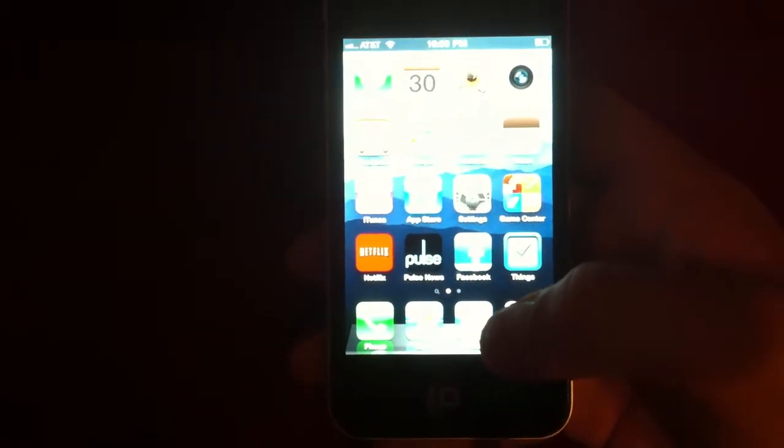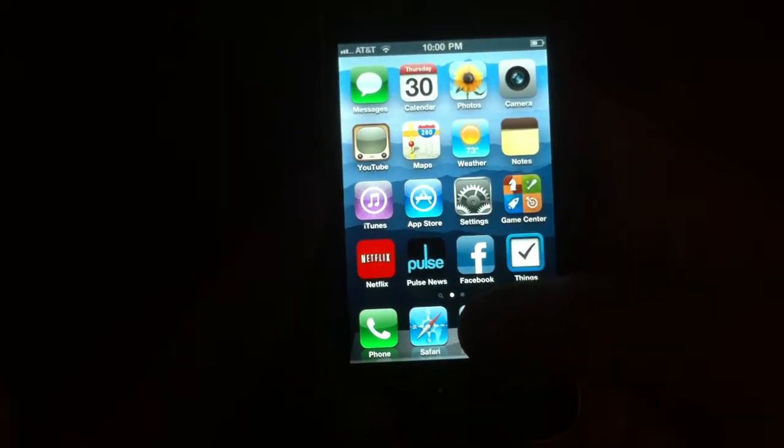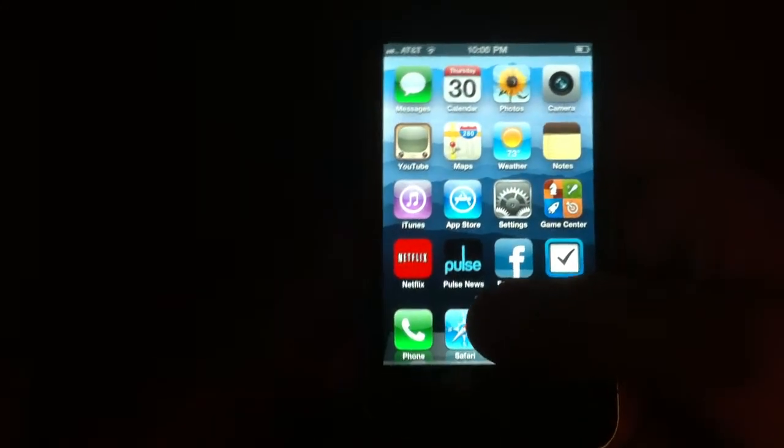Welcome, and thanks for joining us for another official, much happier app review. Today we'll be looking at Pulse Newsreader Mini for iPhone and iPod Touch.